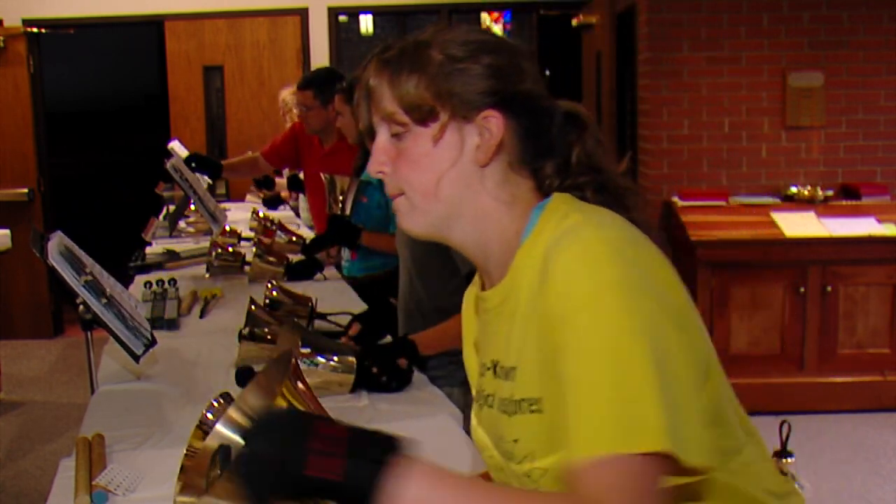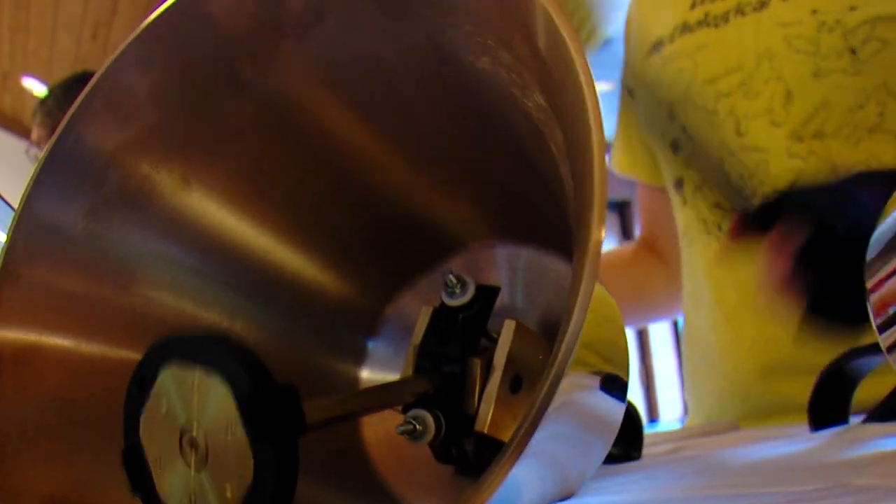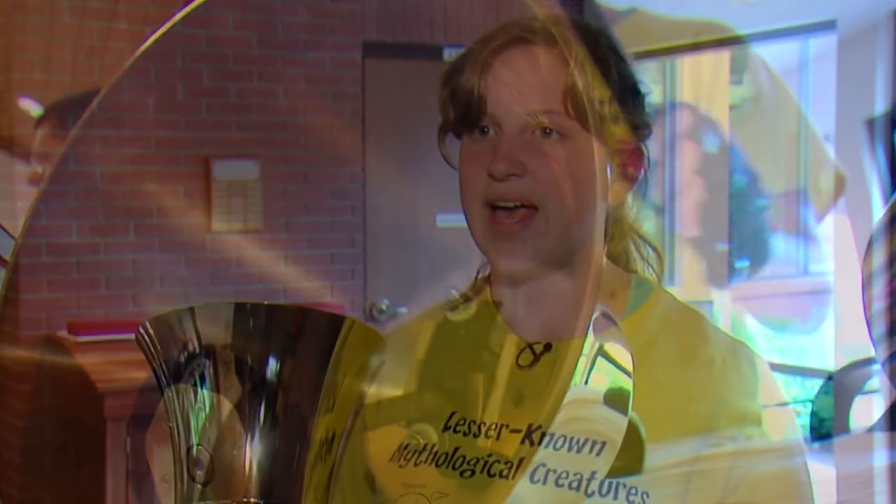Marie started playing handbells — much smaller handbells — when she was just five years old. So I picked them up and I fell in love with them. Been there ever since.